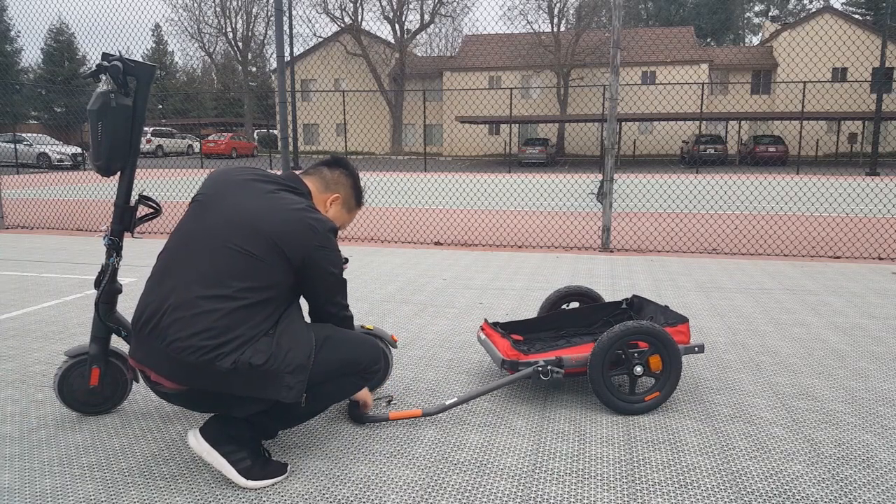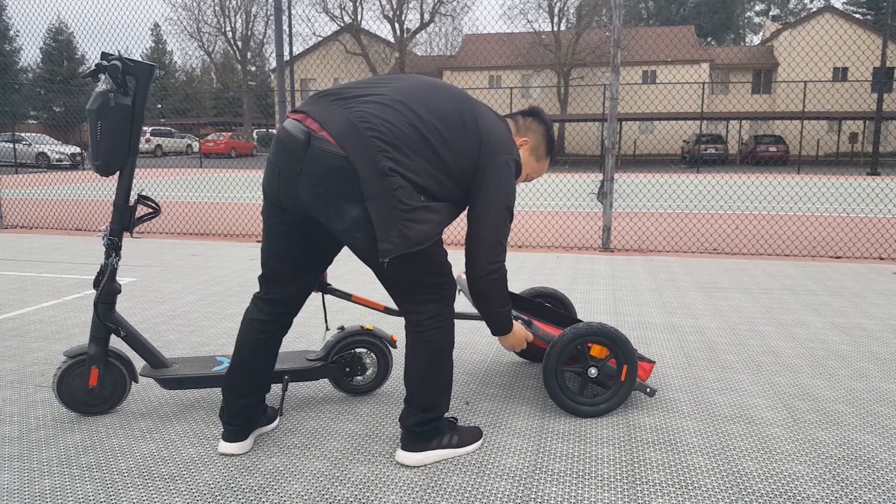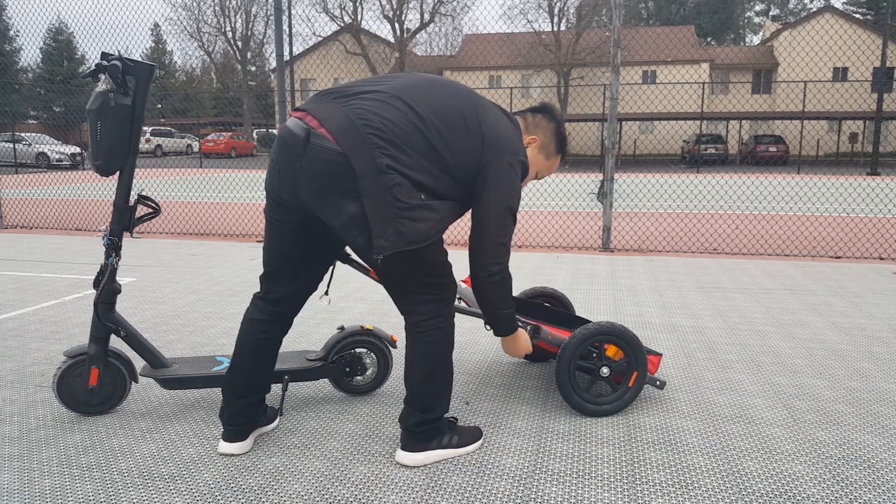Taking the trailer off is as easy as putting it on. Once you take it off, you can attach the tow foot so you can roll it around as a cart.